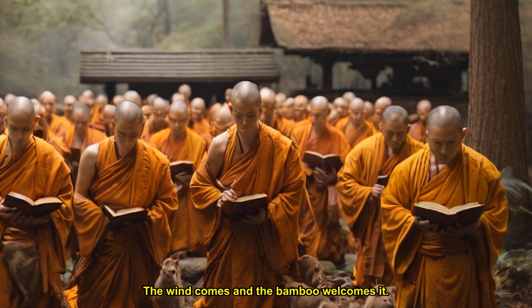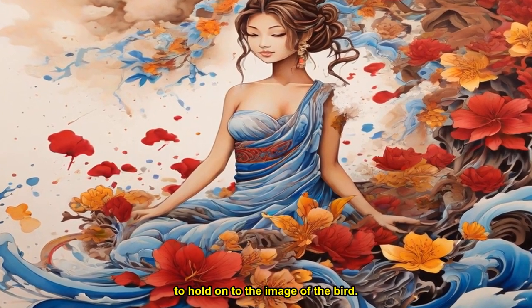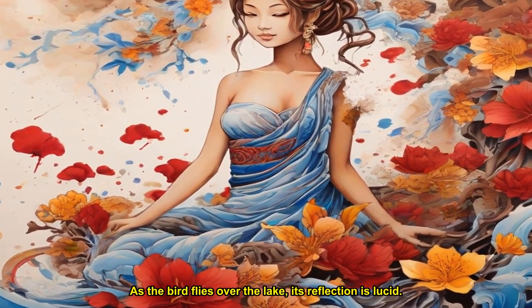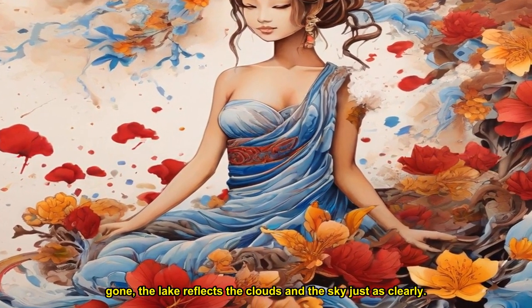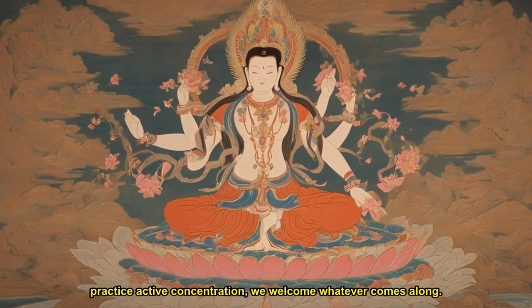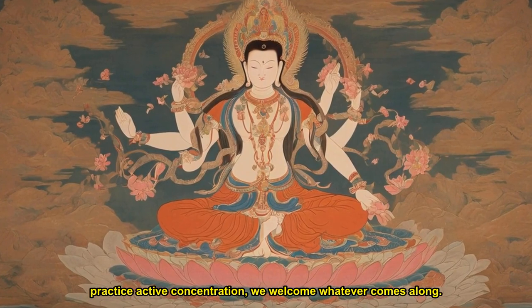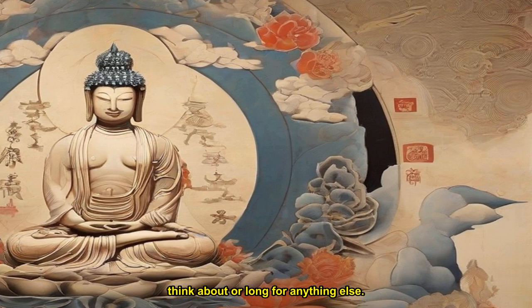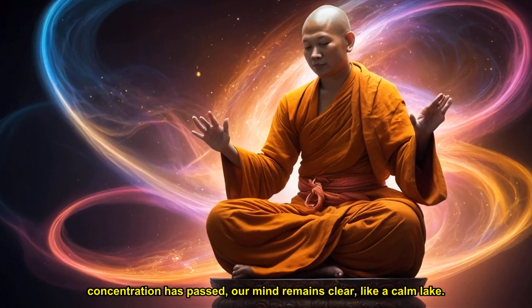The poem continues: a silver bird flies over the autumn lake. When it has passed, the lake surface does not try to hold on to the image of the bird. As the bird flies over the lake, its reflection is lucid. After it is gone, the lake reflects the clouds and the sky just as clearly. When we practice active concentration, we welcome whatever comes along. We dwell in the present moment with all our being. Whatever comes, comes. When the object of our concentration has passed, our mind remains clear, like a calm lake.